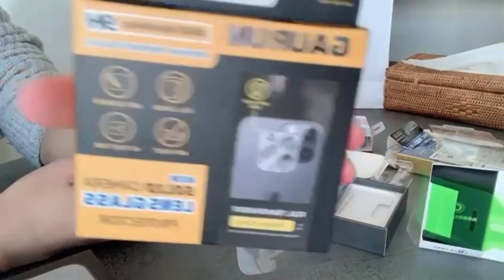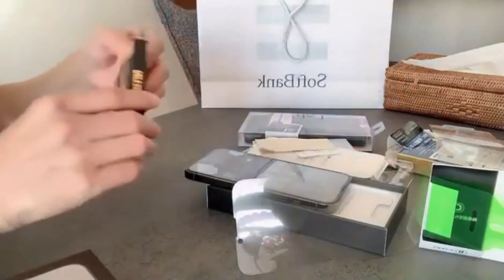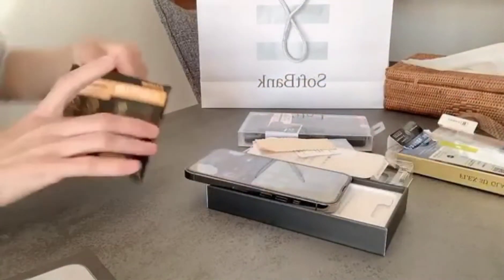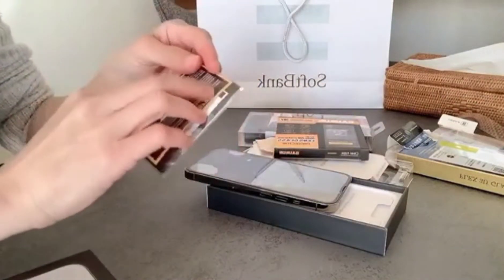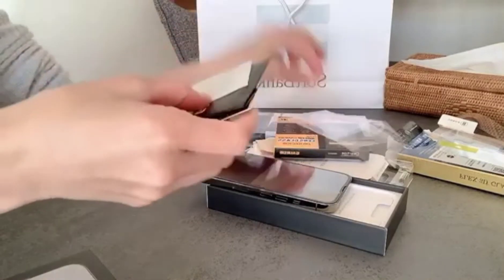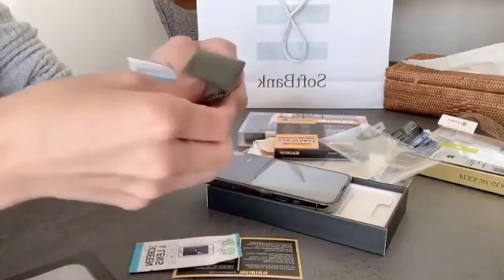Nabilis lang paglagay ng tamper glass — o diba, ang ganda nya guys! Ito naman yung tamper yung casing ng kanyang camera sa likod, para hindi madumihan diretso yung lens ng kanyang camera.